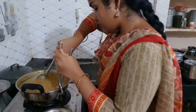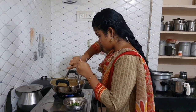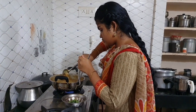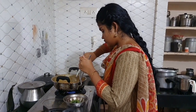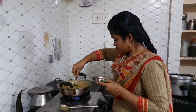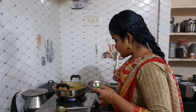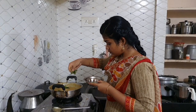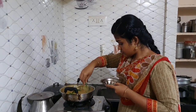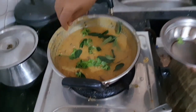We have successfully prepared our dish. One last thing is the presentation — add a few curry leaves and coriander leaves, and any other garnish you like for a nice presentation. Turn off the stove, add the coriander and curry leaves, which look very pretty. Our dish is ready!